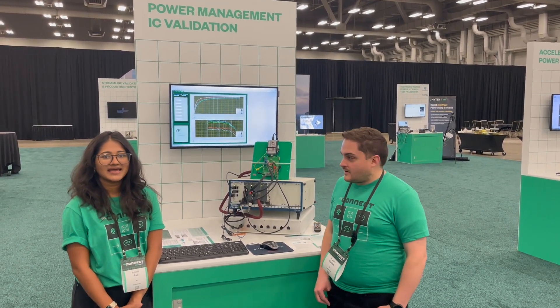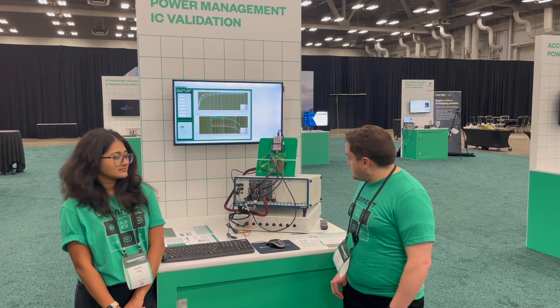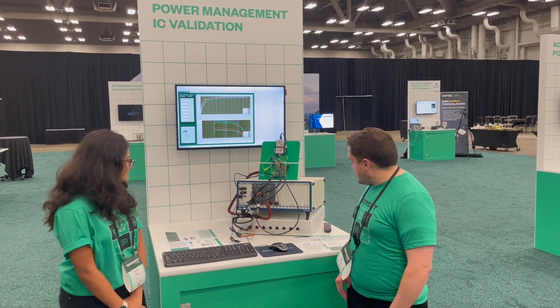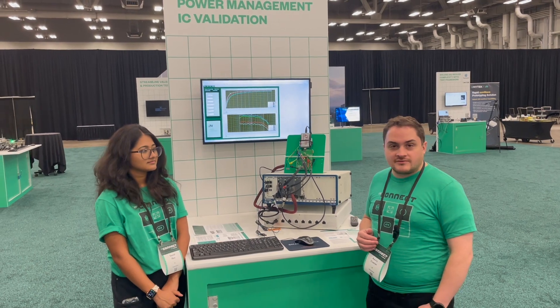Hi, I'm Kevin Kuzner, Principal Hardware Engineer at NI. Hey, I'm Sruti Rao, and I'm a Staff Analog Hardware Engineer at NI. And we are going to demonstrate the new 300-watt PXI PMIC test system.